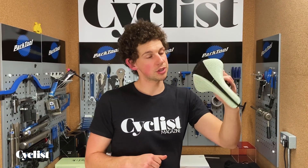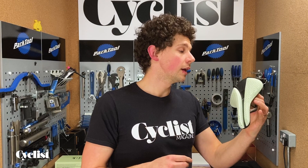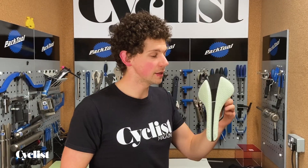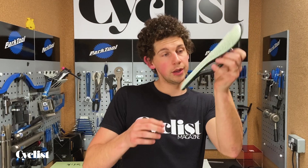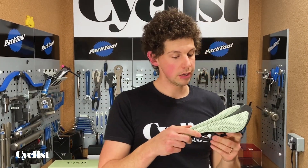This is the Versus Evo shell. It's got a central channel, and the padding on the left and right side of the shell is divided in half for pressure relief. And this is the 00, so it's all carbon — really expensive — but super light and supposed to be really, really comfortable.